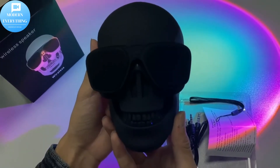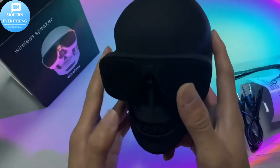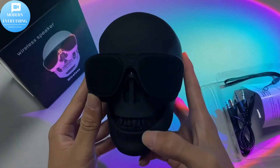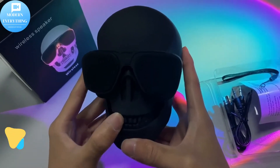Rechargeable battery: the built-in battery lasts up to 6 hours of music playtime when fully charged. Universal micro USB charging port for quick charge. Large battery capacity ensures the party lasts all night long — perfect for highlighting the Halloween party.